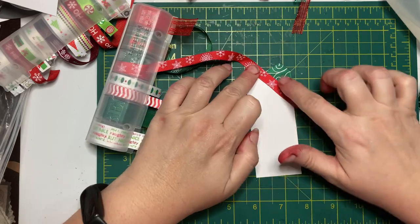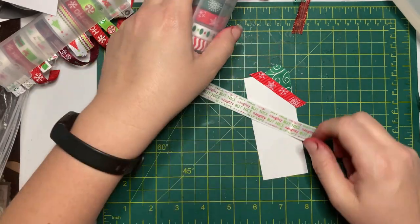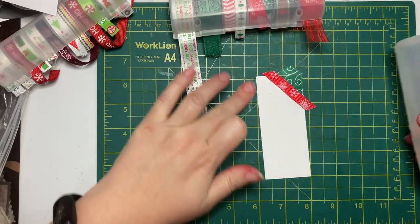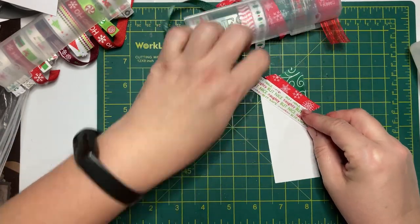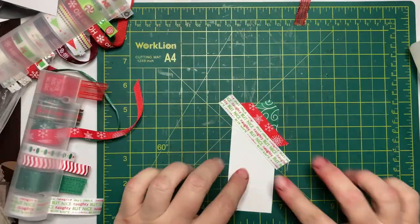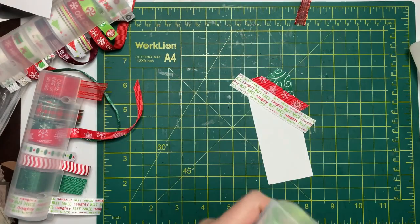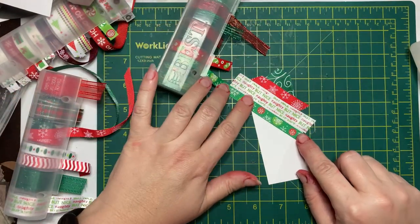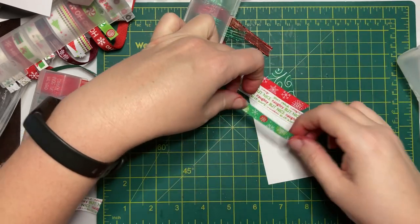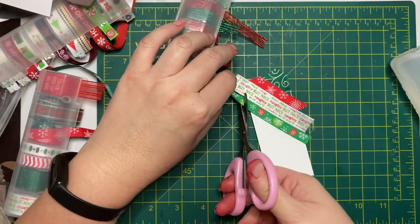Instead of leaving you with silence during this repetitive process of attaching ribbons, we can talk about Christmassy things — feel free to hit mute if you prefer! Do you hand-make Christmas cards? Do you send out Christmas cards at all? And if you do, do you hand-make them, buy store-bought cards, or send out photo cards? It seems most of the cards I receive each year are photo cards. In fact, several of my friends have commented that they have a complex about giving me cards because of the handmade cards I make.